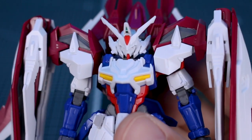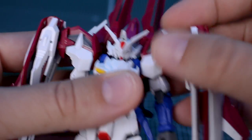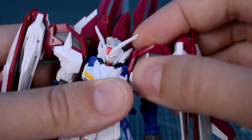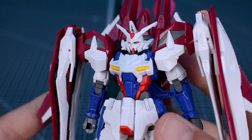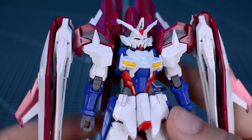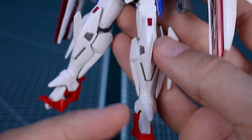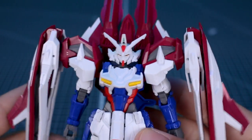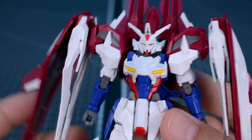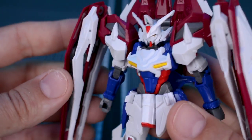You can remove these parts off the shoulders like that, and they actually come off a little bit too easily, especially for how big and heavy these are. I wish they were a bit more secure because they already keep falling off. Before we transform the kit and take a look at some action poses, I want to talk about the overall feel of the kit. Probably a lot of this is due to the fact that it transforms, but the kit does feel kind of flimsy in hand.